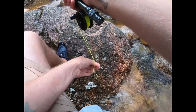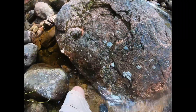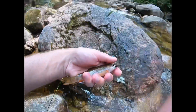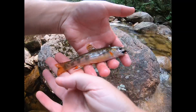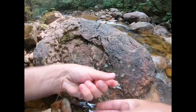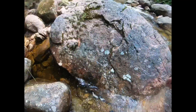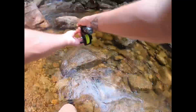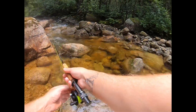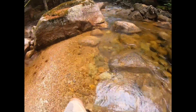Oh, we got one. Oh, he jumped! This one has some beautiful colors. Wow, look at that fish. And he let himself go — perfect. Oh, that was a nice one. Oh, that's a really nice one.